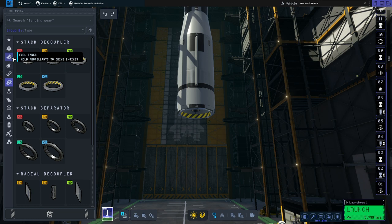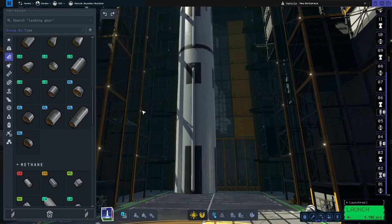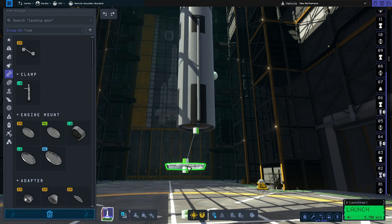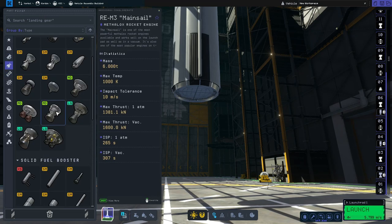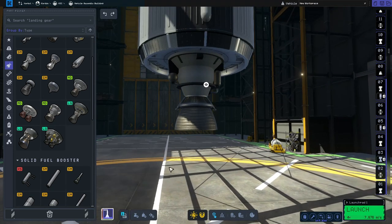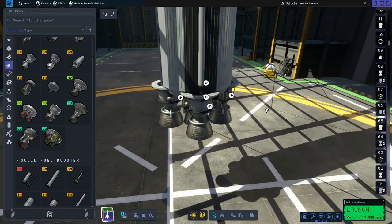For that we'll go back to fuel tanks, scroll down and grab the long S4 51,200 Metalox tank and put one of them on the bottom. Then we'll go to the structures section and go for the same multi-engine mount and put that on the bottom. For the main engines we'll use the medium Mainsail engines — we'll start by putting one in the middle like we did with the last stage, and then put another four around the sides. That will give you the nice five-engine configuration you find on the Saturn V.